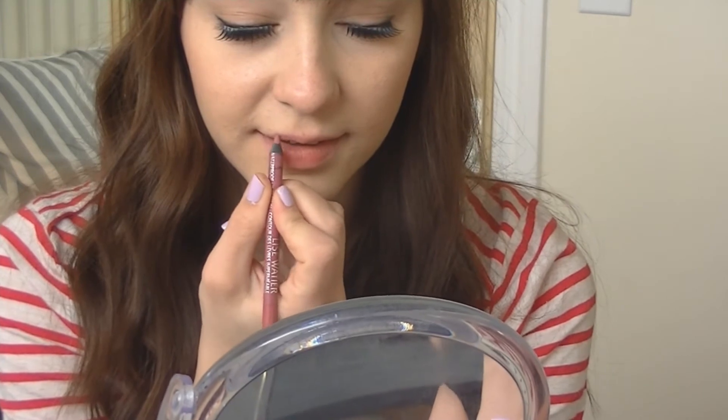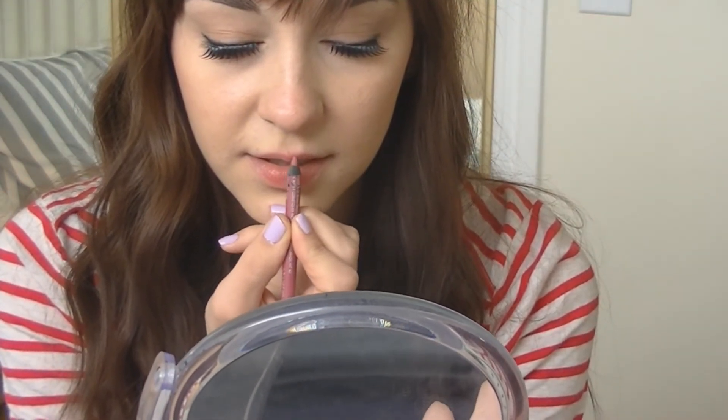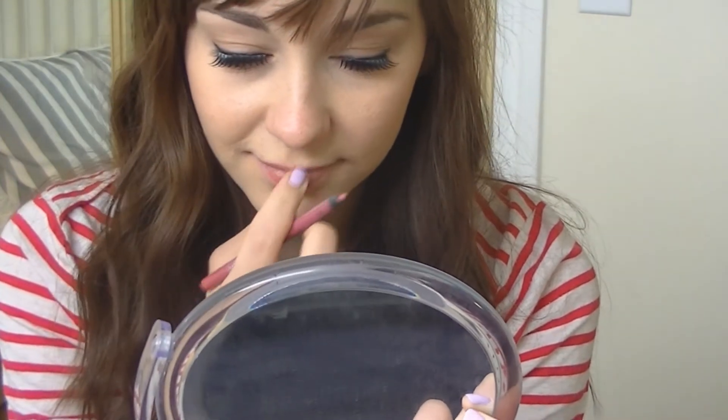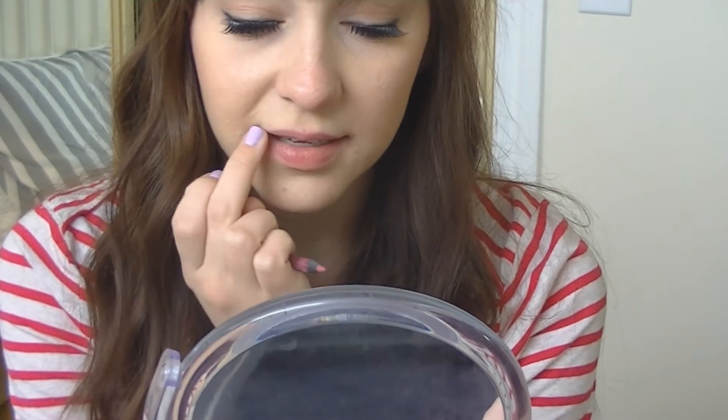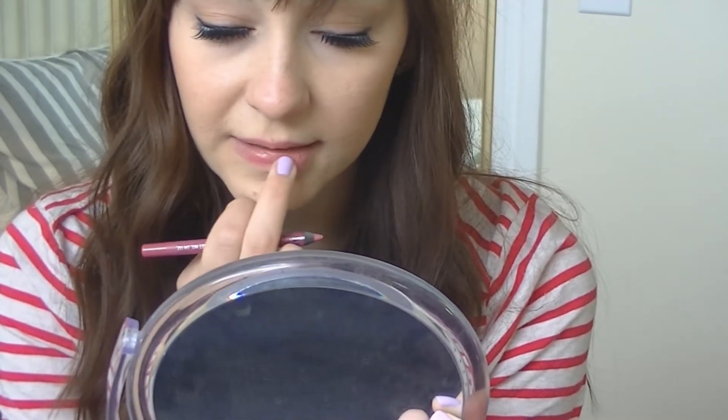The next step isn't obligatory — it really depends on you. My lips don't have a very defined line on my upper lip, so I want to make it look a little more defined. I'm using the Leeswitz soft pink lip liner — anything fairly similar to your lip shade. I'm just going to define the cupid's bow a little bit, without pressing too hard so it's not too obvious. Then I take my finger and smudge out the lines a little so it's not too harsh.